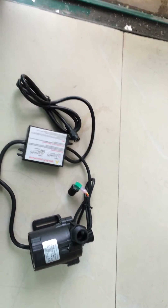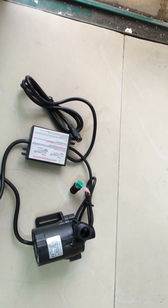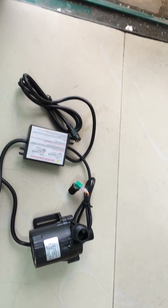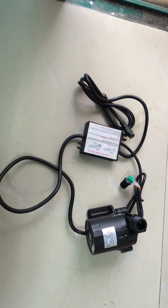Its max horizontal flow rate is about 1,500 liters per hour. So, totally speaking, this is a strong micro brushless DC pump.